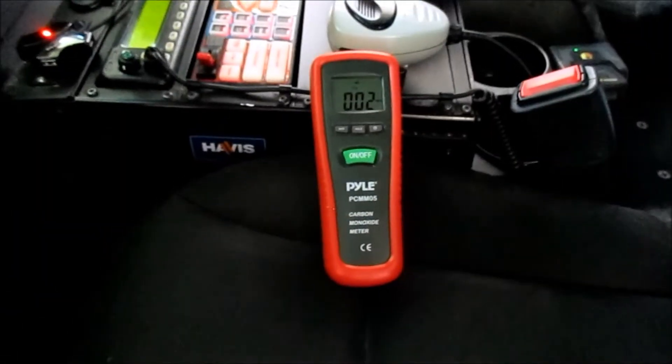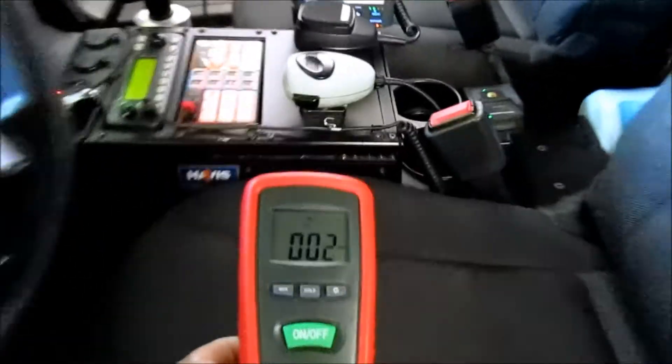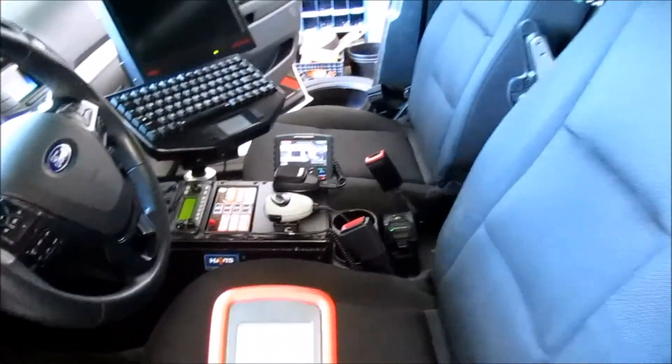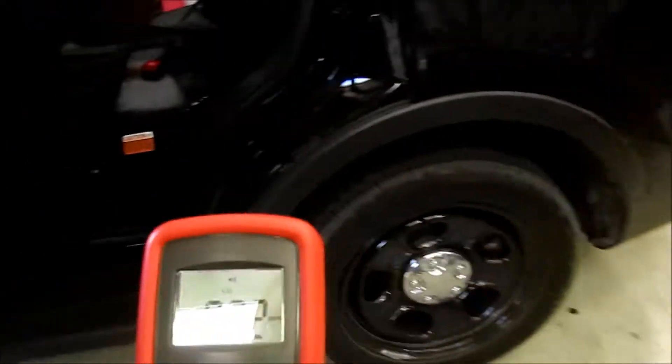We're now at about the 15-minute mark and as you can see we're between one and two up front. This is the driver's side seat. We're going to go ahead and put it in the rear compartment to see if there's any difference.